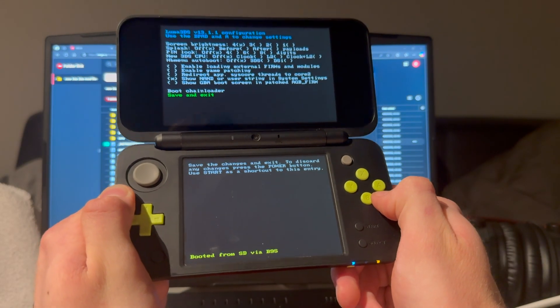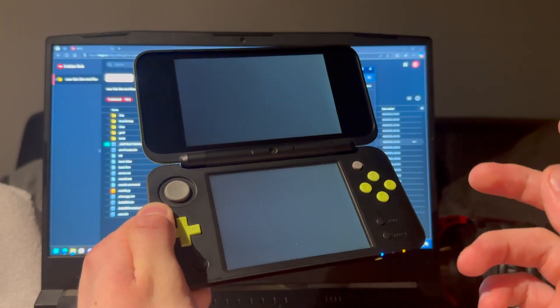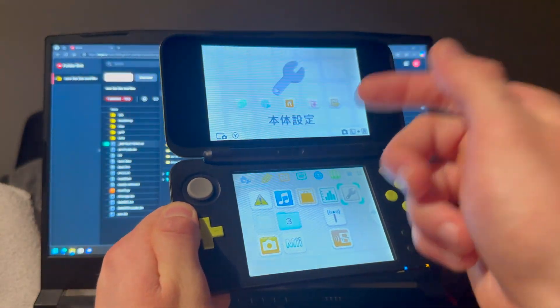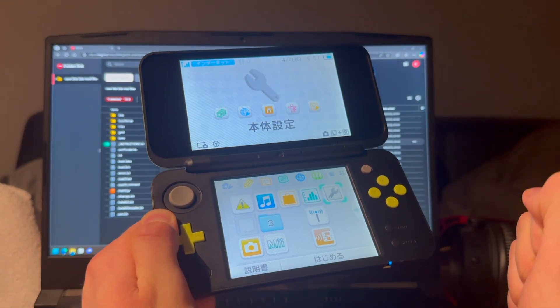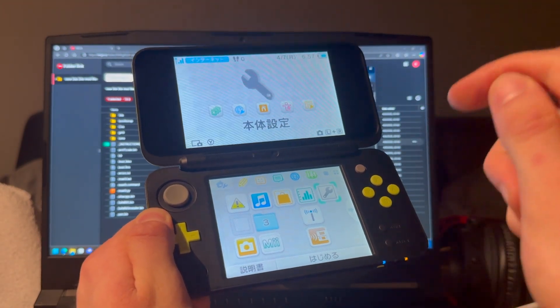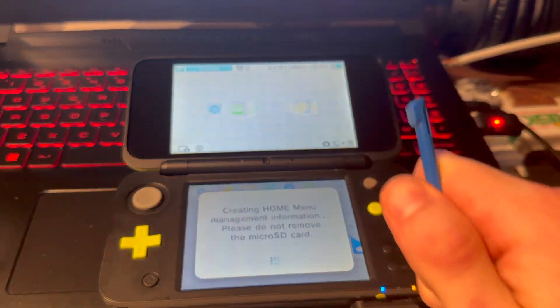I'll change the language on it real quick before continuing, since this is a Japanese console — now it's in English. You are not done yet — we can continue to installing the homebrew apps.